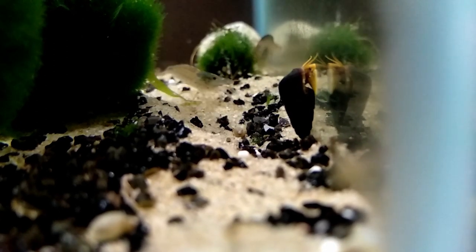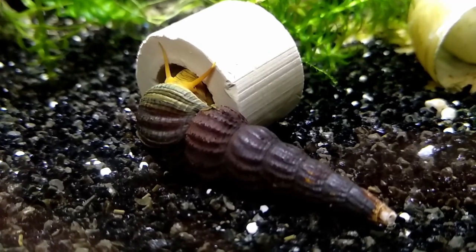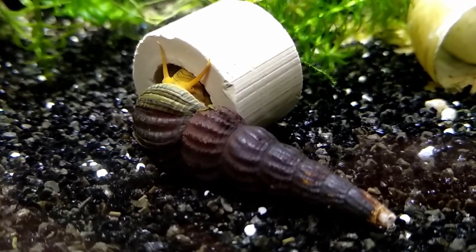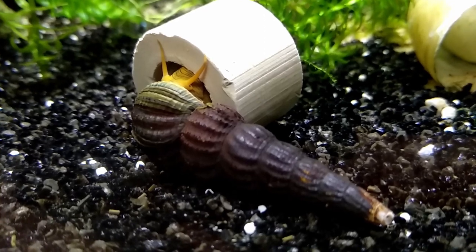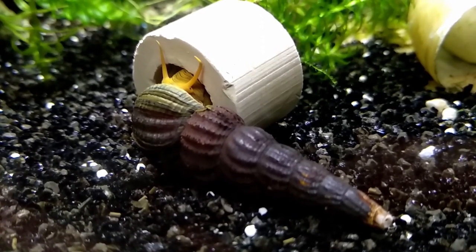For breeding, you don't have to worry about getting a plague like other snails. A rabbit snail is either a female or a male, so you need a female and a male and a healthy aquarium for breeding. The snails only have 1 to 2 babies at once and give live birth.